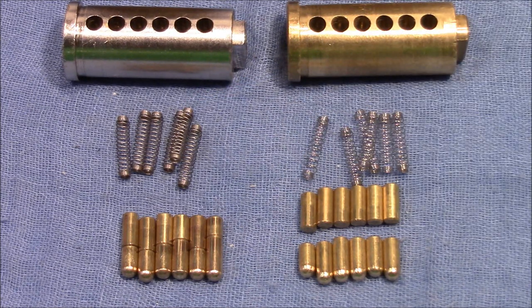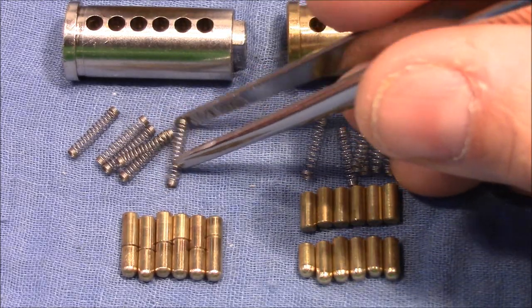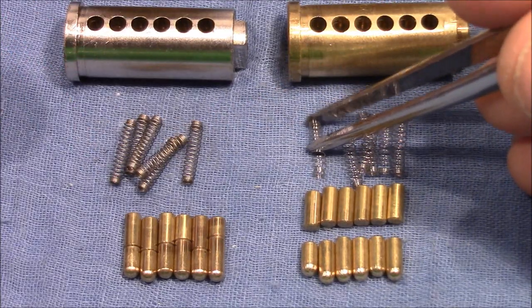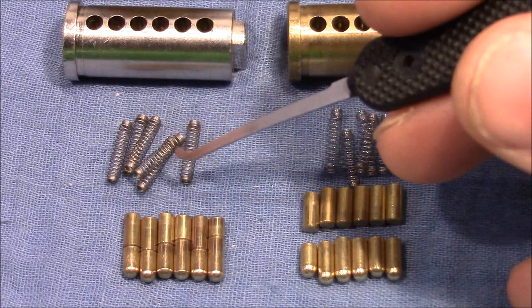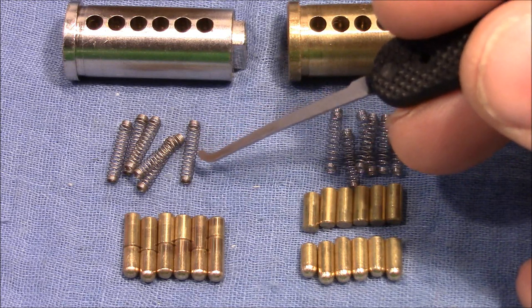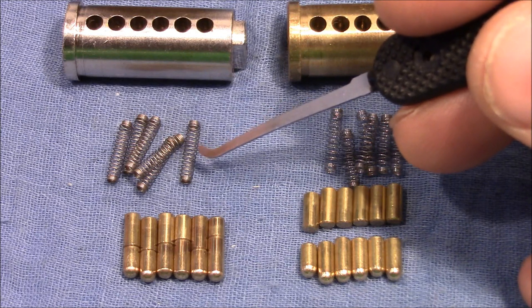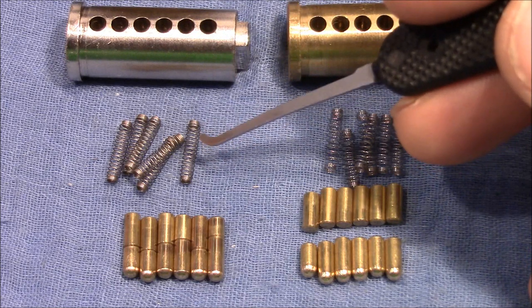But what definitely affects picking is the spring tension. When I compare the spring tension of the left lock and the right lock, I would say that the left springs are softer. And with softer or weaker springs, it's more likely to overset a stack. I think that this is what happened many times when I worked on this lock — I overset a stack.